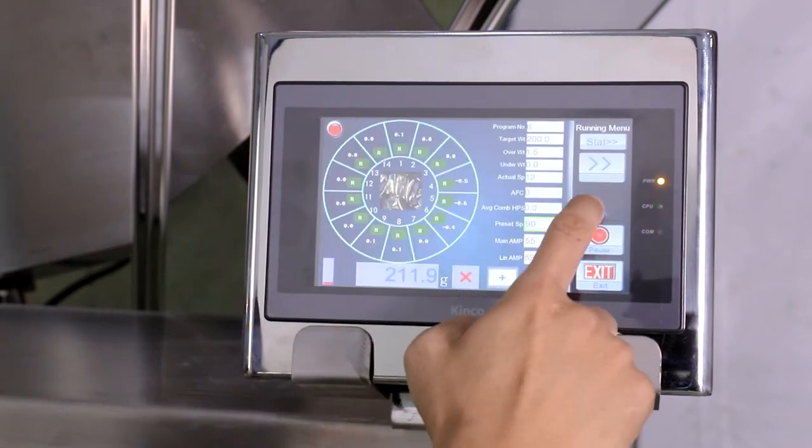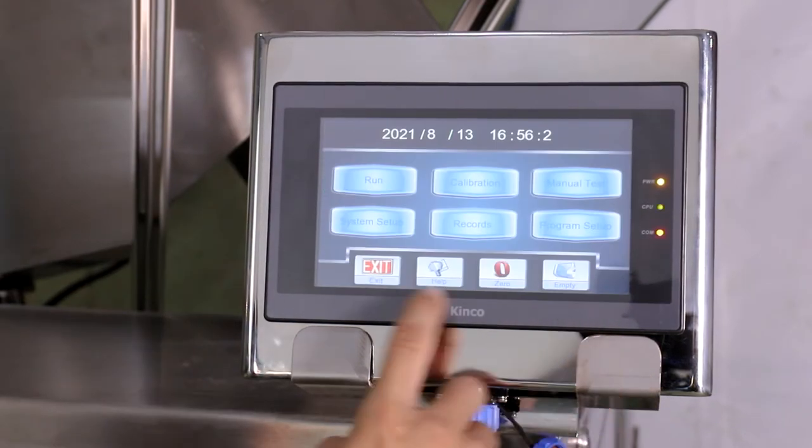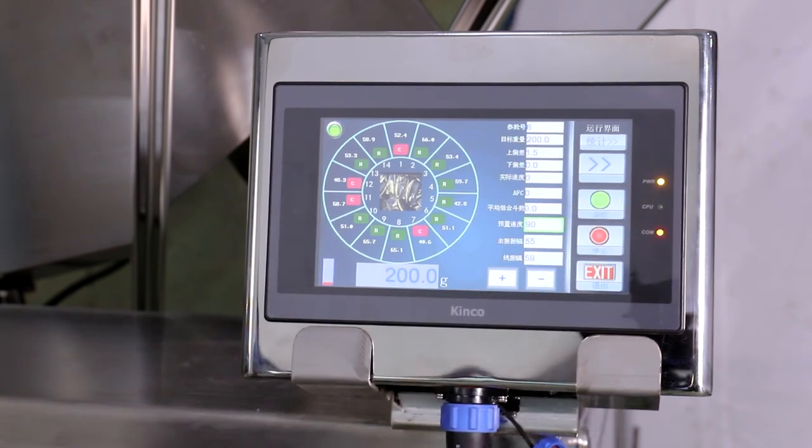The special deep U-shaped vibrating plate avoids material leakage to both sides of the vibrating plate. The thickened overall middle seat of cast aluminum enhances the strength of the machine, and the stable time of weighing is shorter.